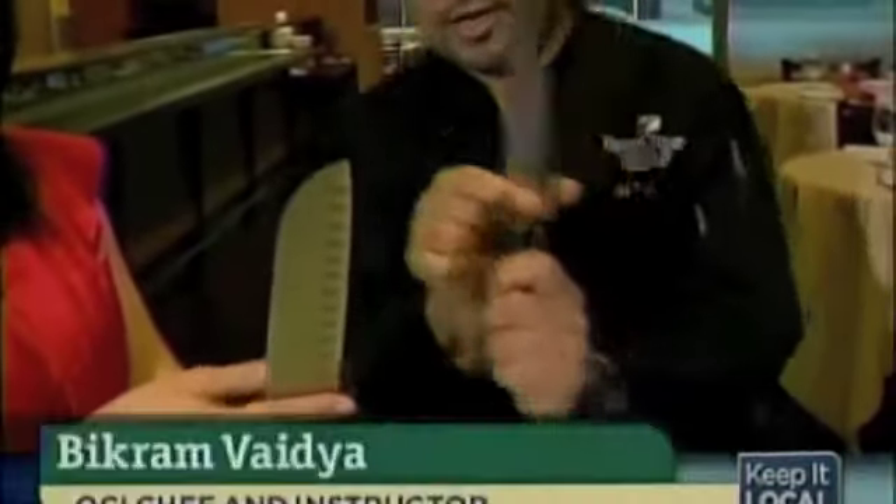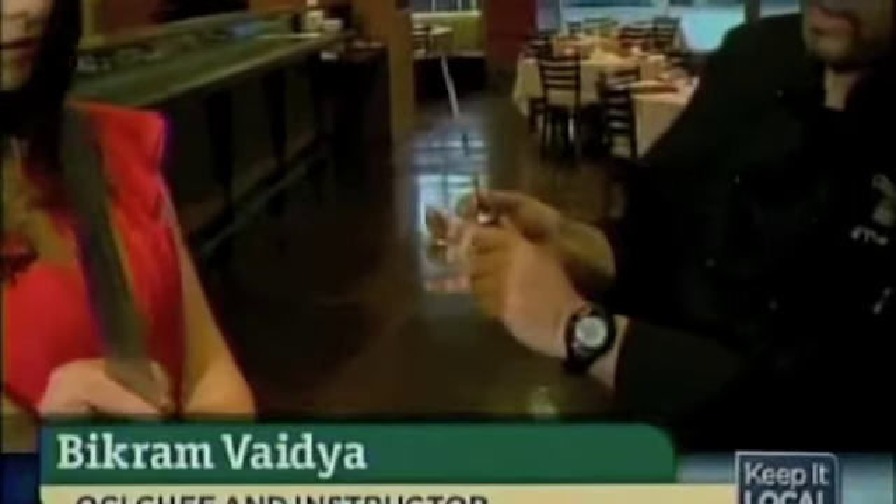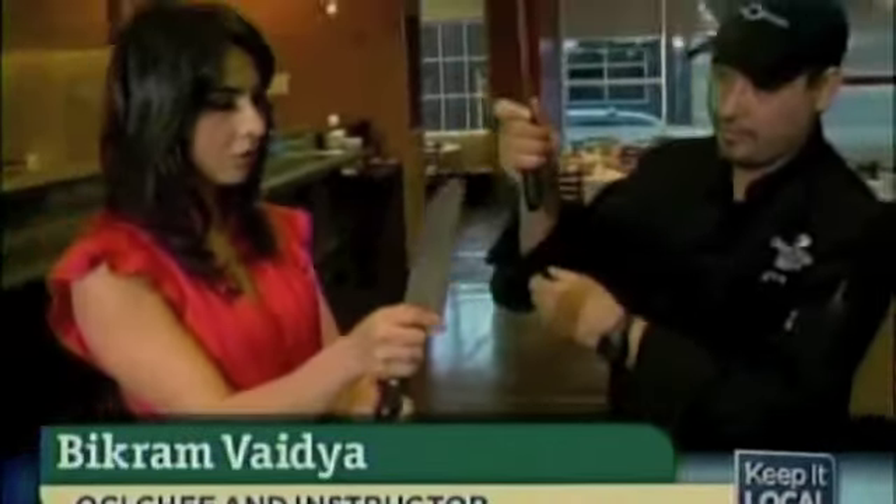When you hold the knife properly, this bolster right here is what it's designed for — put your index finger here, and then your thumb goes like that. Then three fingers go around like that — so you're pinching it. That way you have a more secure hold on your hand.